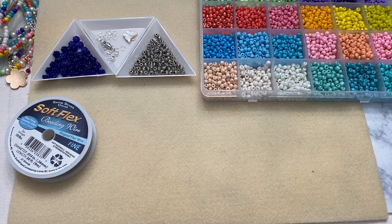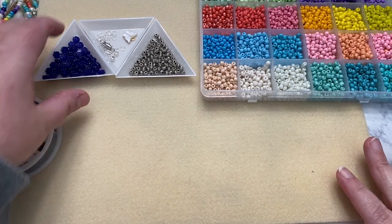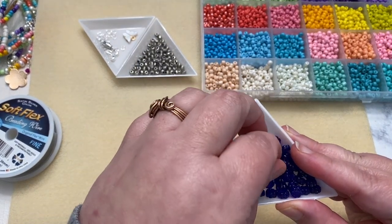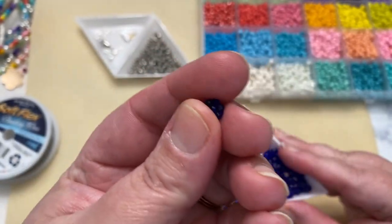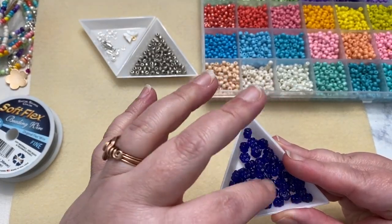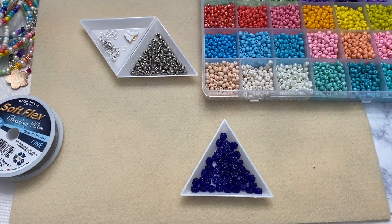I am coming up with the design sort of on the fly because I usually start these necklaces and sometimes I like exactly how it goes and other times I don't, so I change it around. I'm going to be using these gorgeous Czech glass flowers that came in the Sam's Bead Box for this month. They are a gorgeous dark blue color, and if you want to make this necklace and you got the box, you're going to need these.